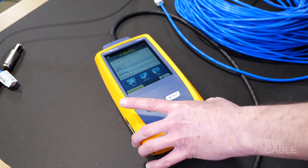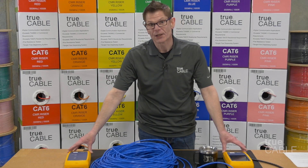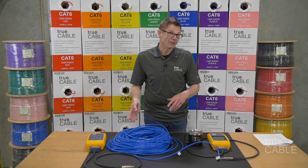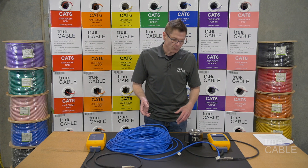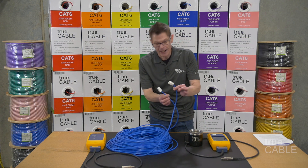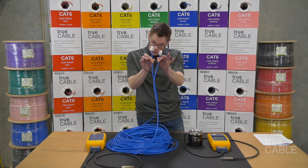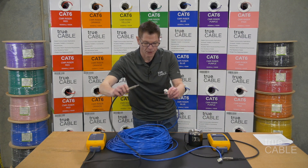In this case we're using a Fluke DSX 8000. Most professional installers are going to be aware of this equipment because they need it for their jobs. At TruCable we use it to test our cabling not only in the factory but also in product development and quality control. And spoiler alert — we're going to be carrying keystone jacks and RJ45s. So I terminated this Cat 6 unshielded cable to two unshielded keystone jacks and we're going to Fluke test it and show you exactly how this process goes.